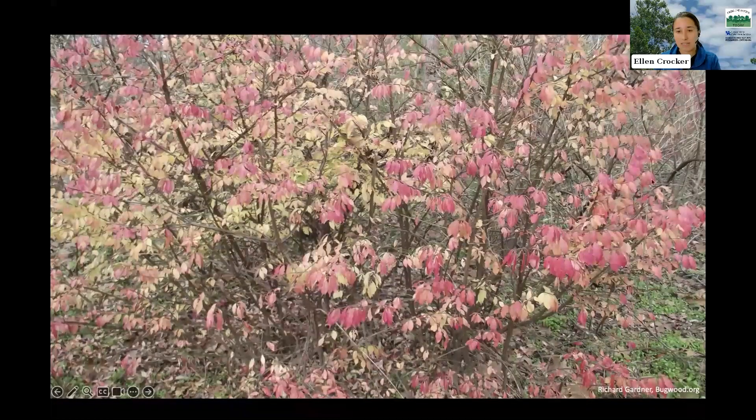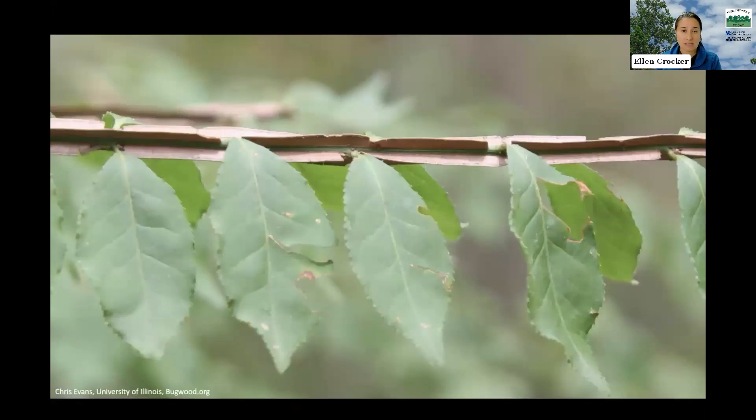Another thing to note is that like many invasive shrubs, burning bush tends to put its leaves on a little bit earlier in the spring than many native plants and retains them a little bit later in the fall, making that a good window of time to scout for burning bush in your woods. It also tends to have corky wings along the stem — you'll also hear it called winged burning bush. Note that this really varies plant to plant; you won't see it consistently on every specimen.